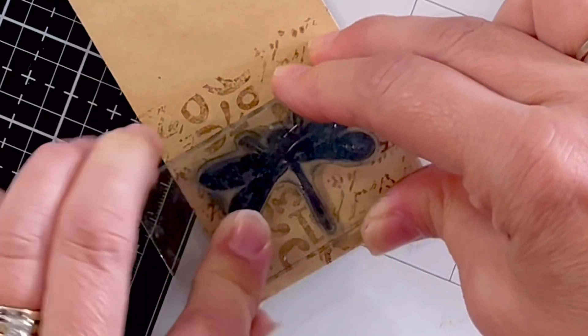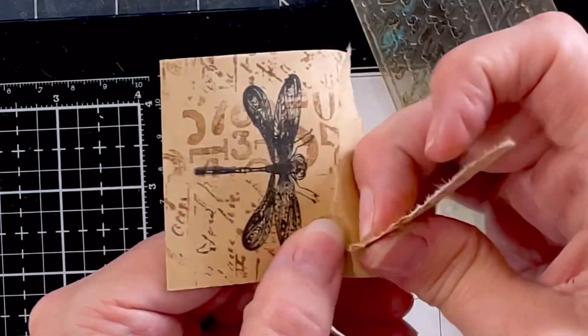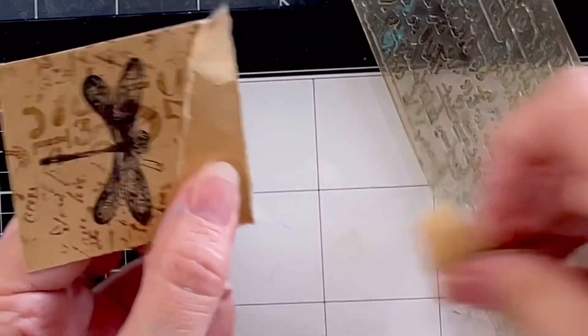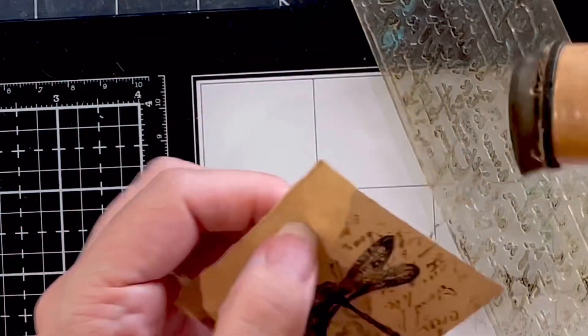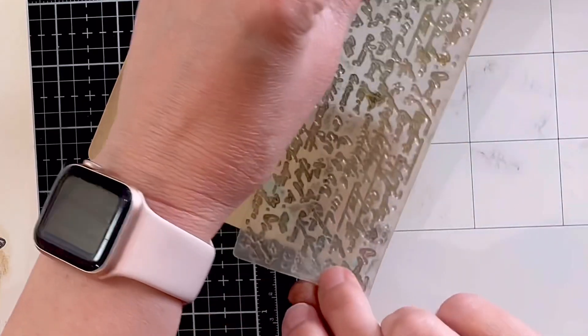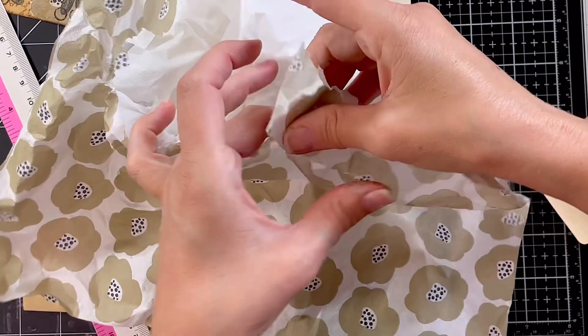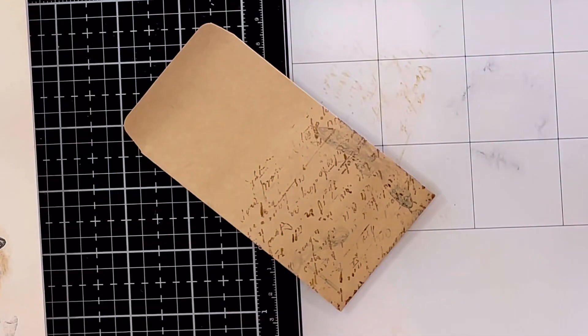I really liked how I masked the center there — I masked that and I did one stamp, then I masked the center and I did a different stamp. So in the middle was a numbers one and on the outside was a script one. That was a bit of fun. I really just kept playing with masking my stamps with hole punches and all sorts of different things.